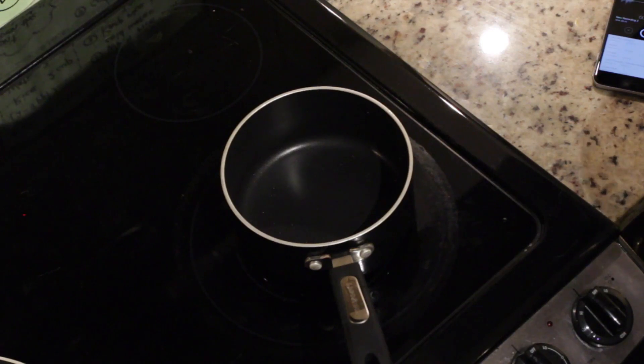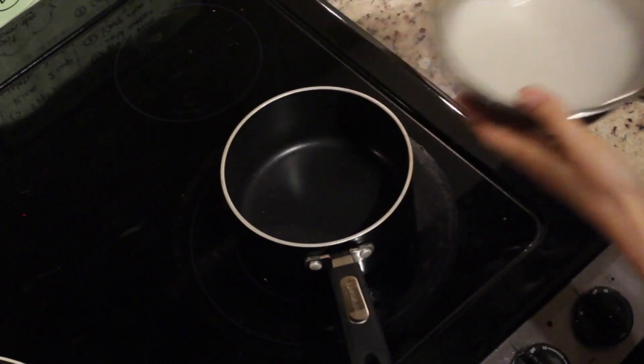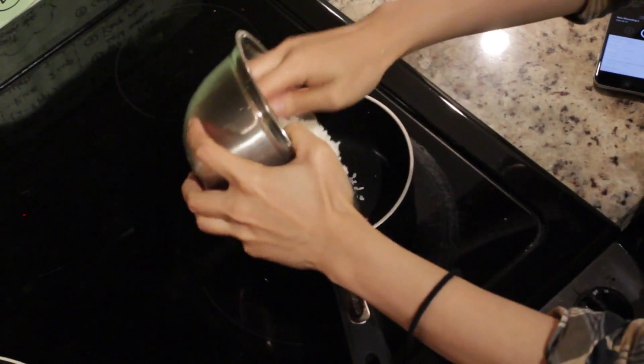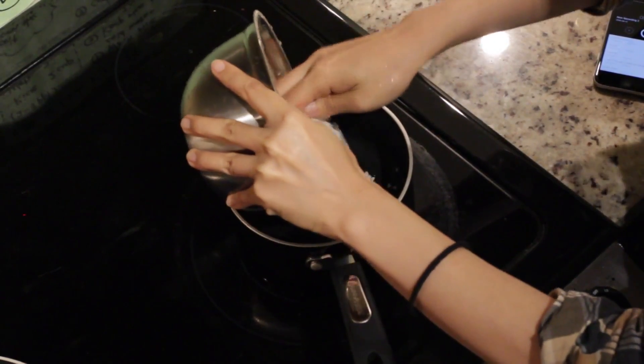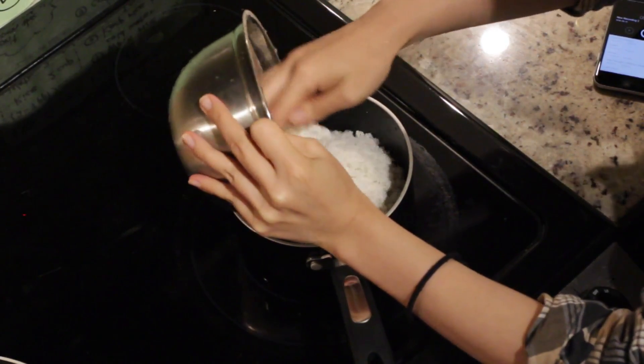Hi everyone, it's one hour later. So this is the rice and I used a lot of water, all of it. Carefully transfer it. Then put the rice in the pot. I got cheap rice, so the rice is broken.